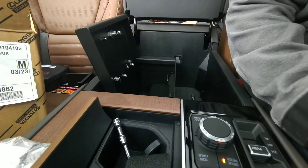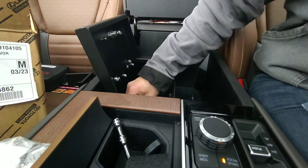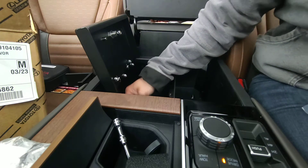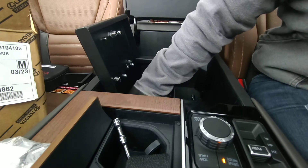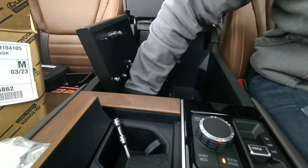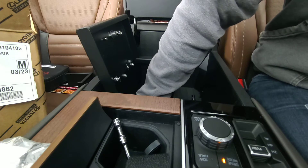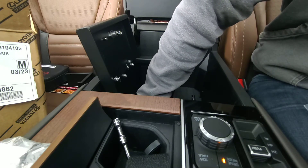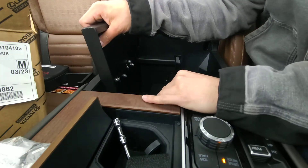And just for reference, this part number is PT-971-34220. I believe it's for all of the 2022 Tundra models and up, but you might want to confirm with your Toyota dealer via VIN number. I actually have a 2022 Tundra 1794 Edition with a TRD package, but I don't think that really changes the center console or anything.